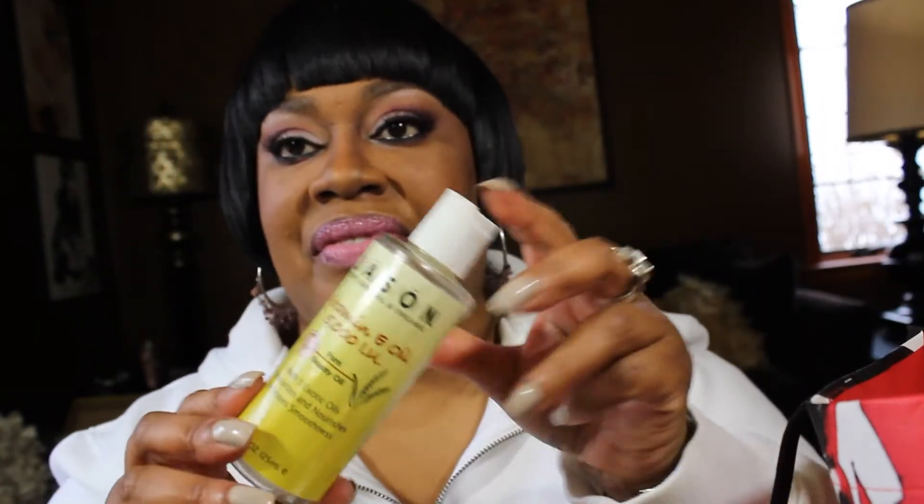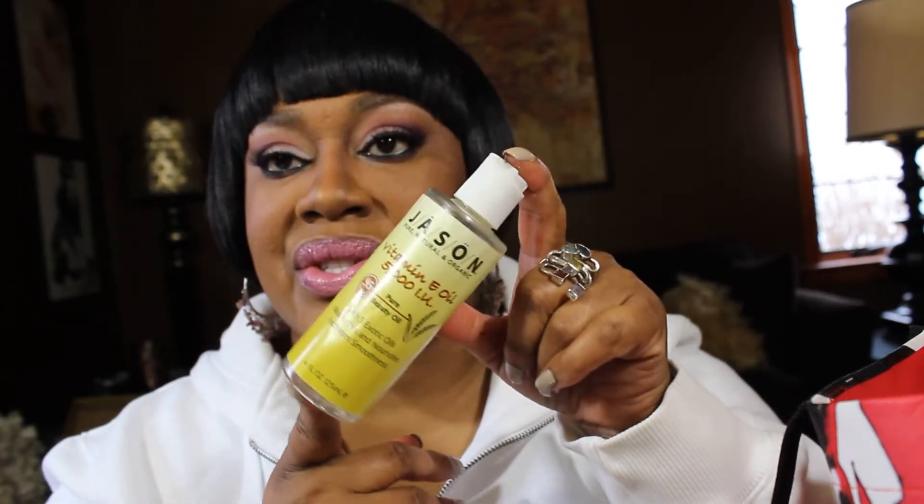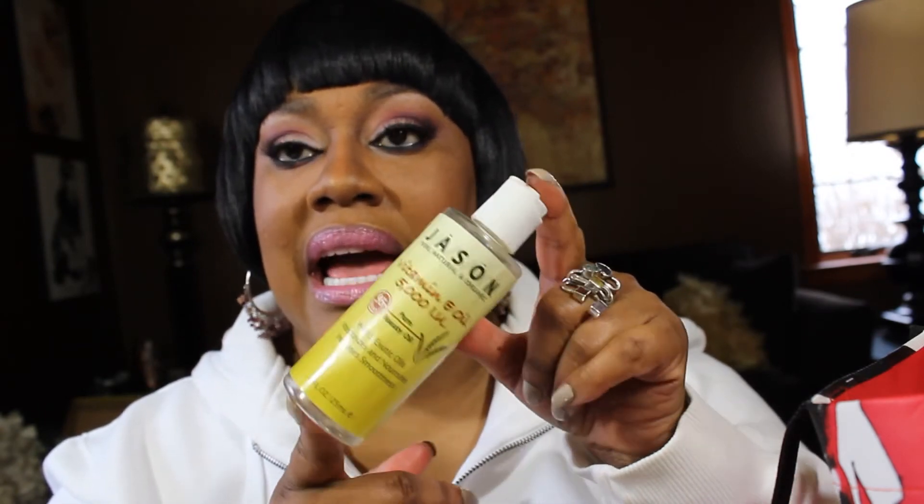I finished my Jason's Vitamin E Oil — love this, will repurchase once I finish the other oils I have. I also finished UB lip therapy lip balm — I bought like three or four of these. Got it from Sephora. Don't need to repurchase; it's nothing special.